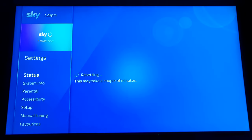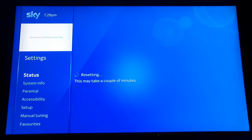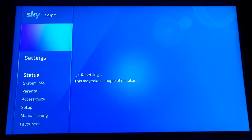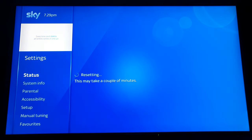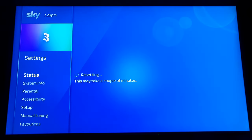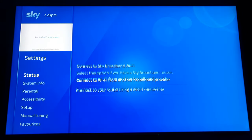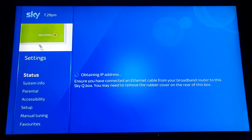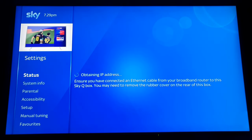Even after it's connected, there's another issue: for some reason the Sky Q will talk to the other Sky Q boxes around the house, transfer the Wi-Fi information to the master box, and then you end up back on Wi-Fi even though you've got a hardwired network cable in the back — which defeats the whole object.